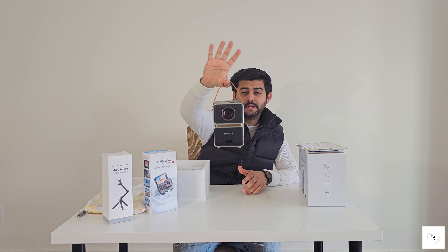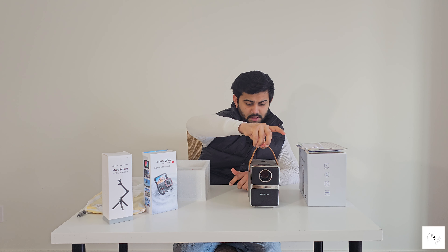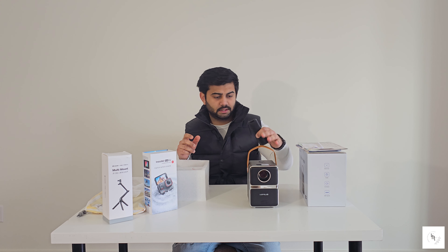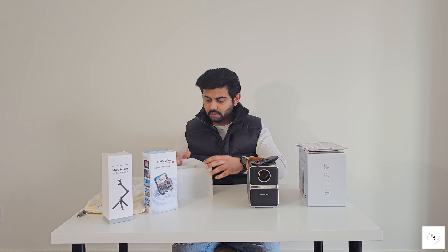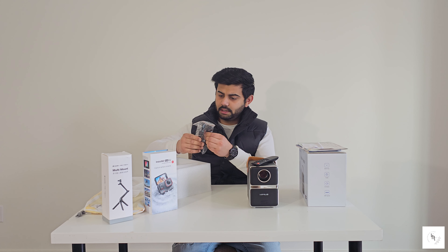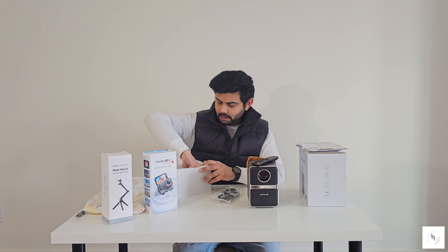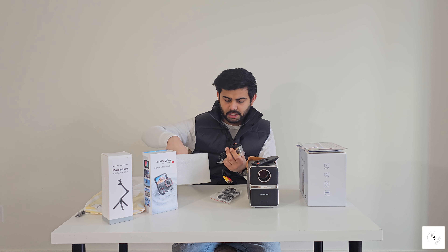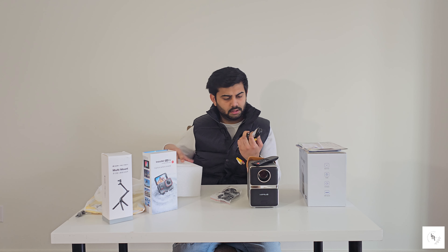It's a very nice premium projector. In the box there's a remote control, a power wire, and some cables like aux and HDMI cables.